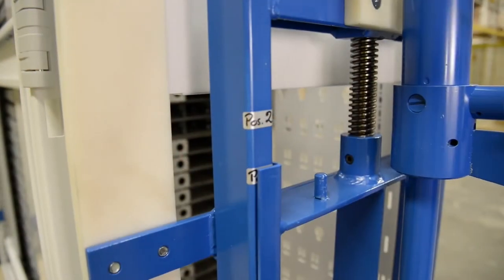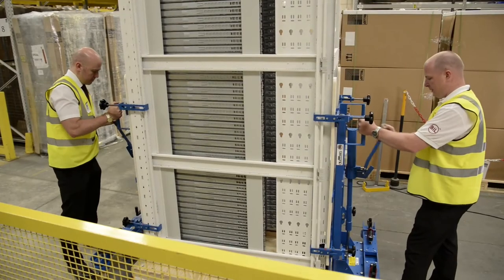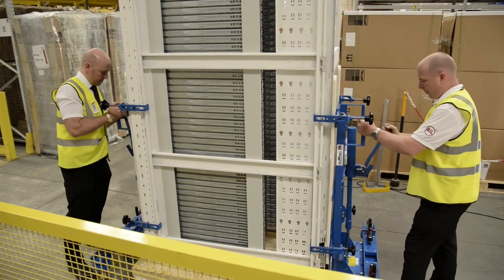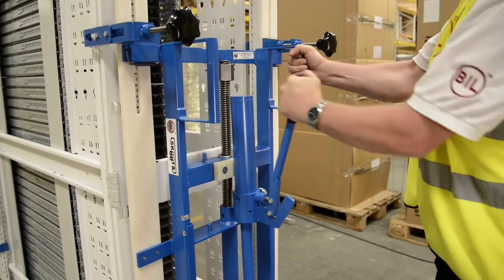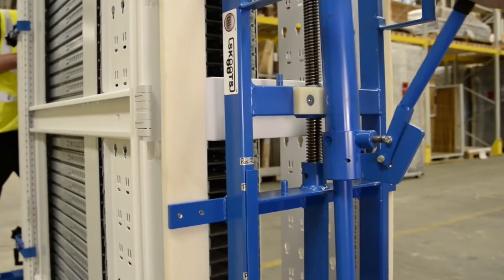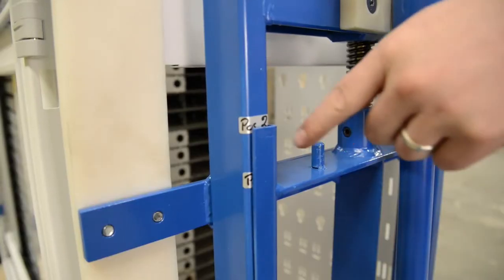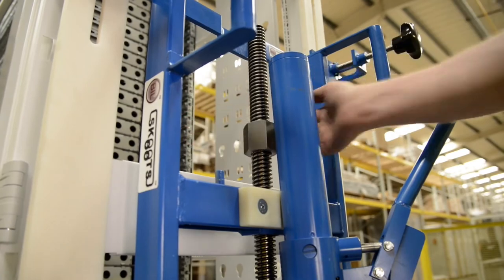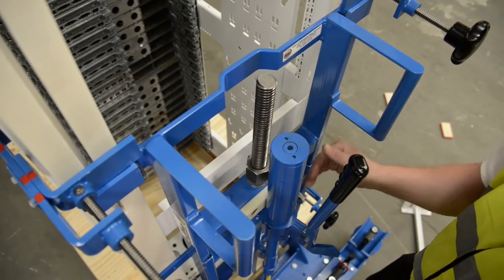Use the pump handles on the jacks to lift the load and obtain minimum clearance from the pallet. Lift evenly and at the same rate at both ends, making sure the load remains horizontal at all times. Stop when the load reaches the position 2 indicator as marked on the frame of the scoots unit. Wind down the safety backup nut until it sits tightly against the top of the cross member on the scoots unit.